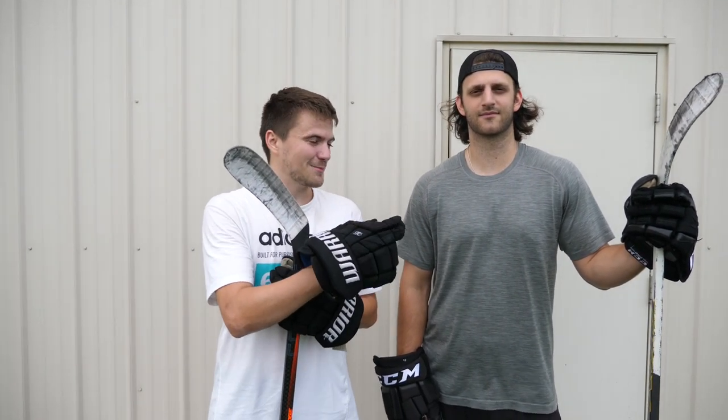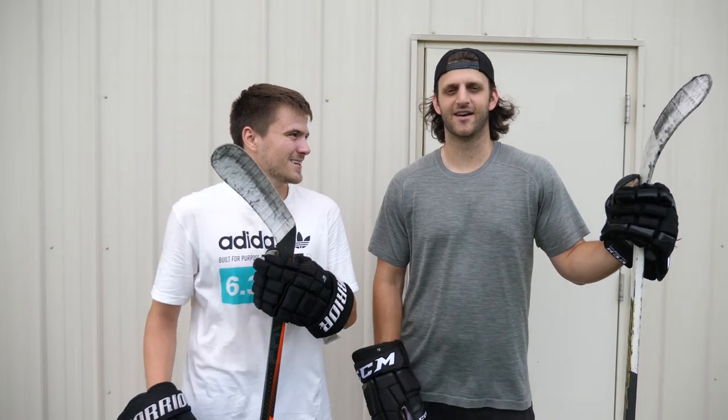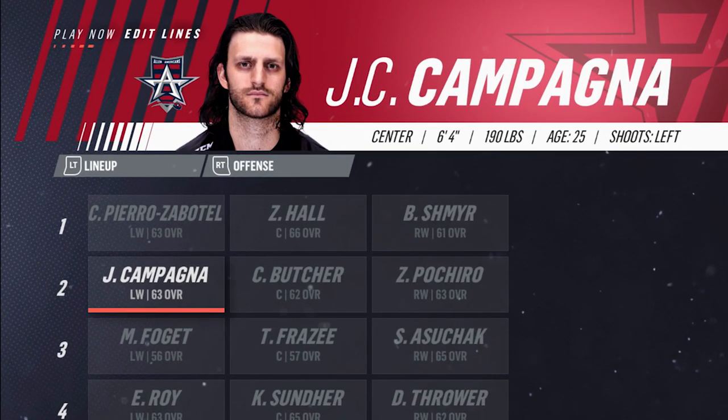Alright, we're here with the creator of the Shot Doctor and we're going to be playing a little game of PIG against him. You want to give us a quick intro? Hi, I'm one of the creators and owner of the Shot Doctor, my name is Jason and I'm currently playing in the CHL for the Tri-City Americans, affiliate of the Minnesota Wild.